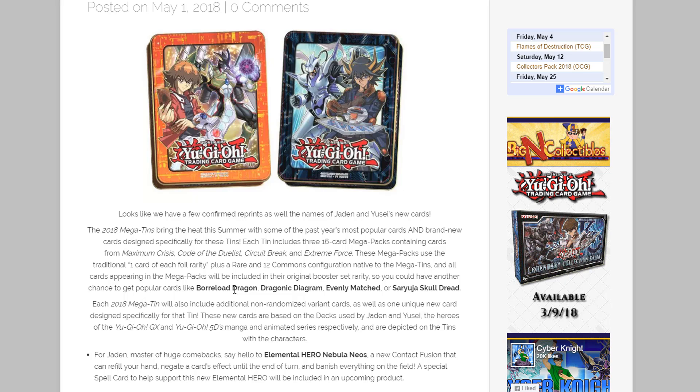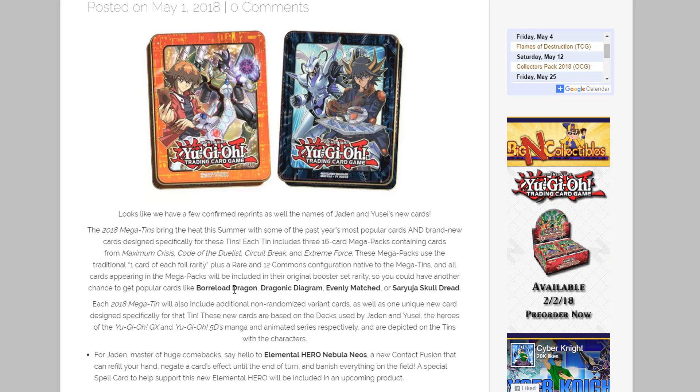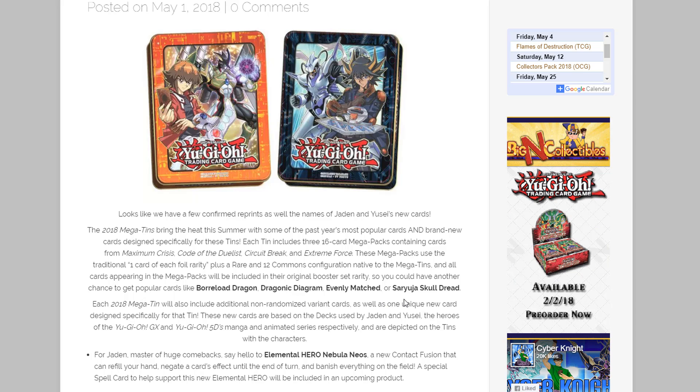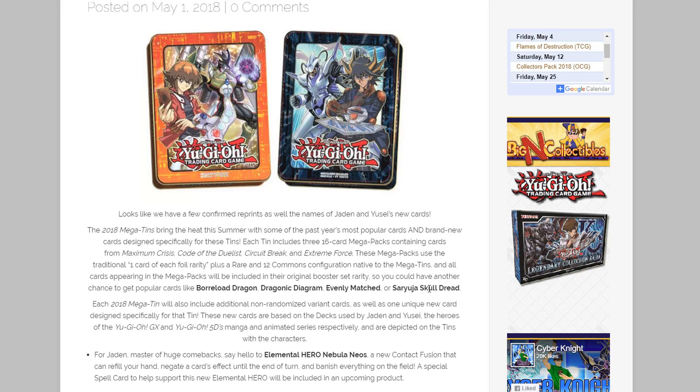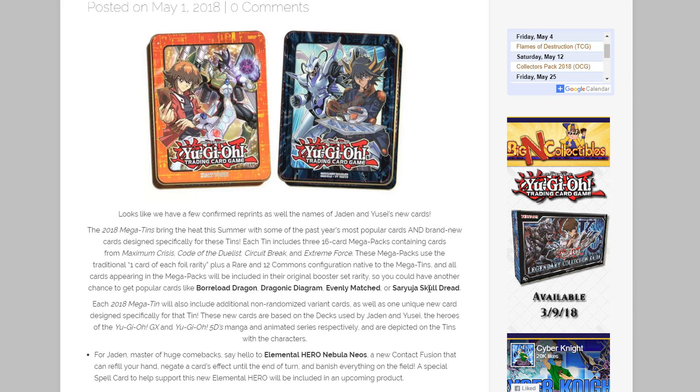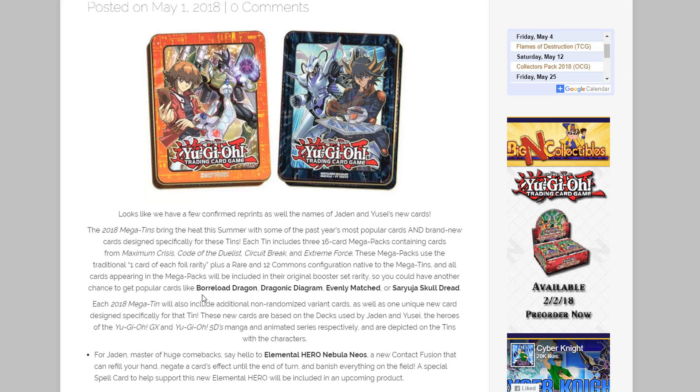First off, for those reprints — I know you guys can be excited. I was worried these cards might not be in this, but at least these four have been confirmed: we are going to get Borload Dragon, Dragonic Diagram, Evenly Matched, and Saryusha Skull Dread. All four of those cards have been confirmed to get reprints in this Megatins.